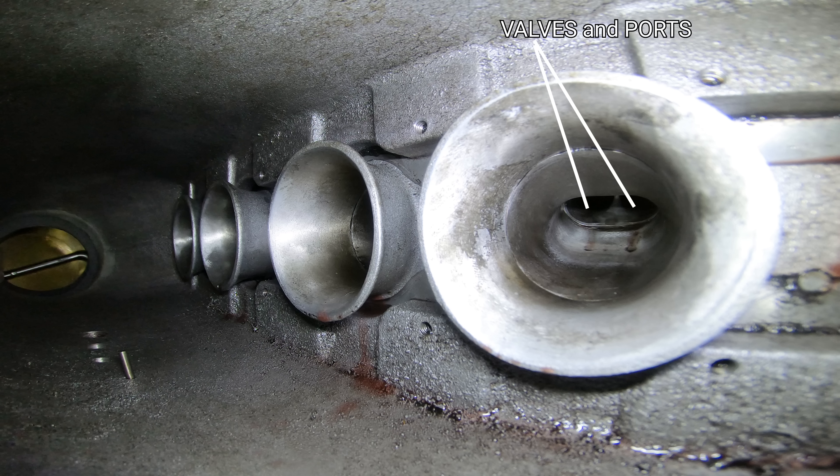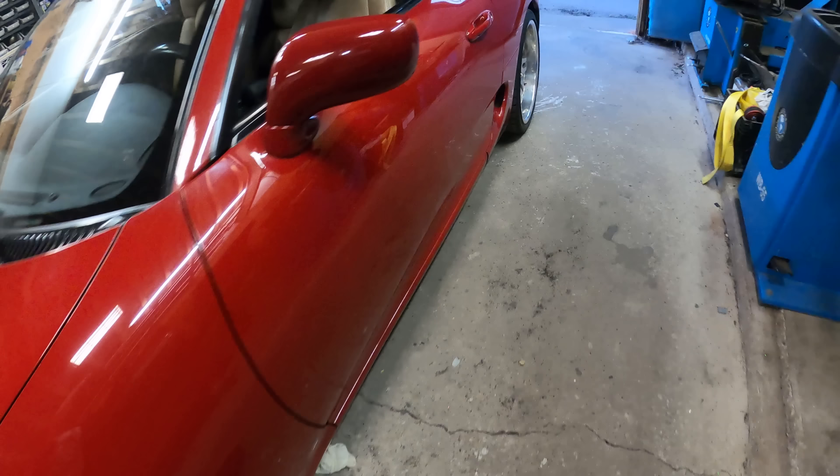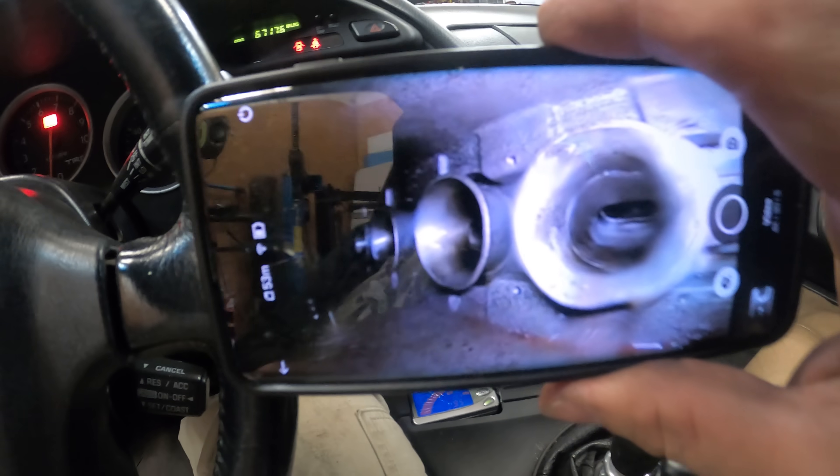Another cool thing is we can see right into that number four cylinder — we can see the two valves, the two ports, the injector right on top of the intake runner — and the velocity stack came out way better than I thought. Let me get this thing started up, let it warm up, and then hit the road.